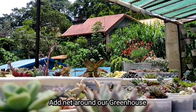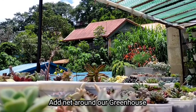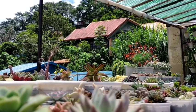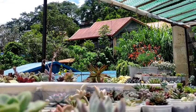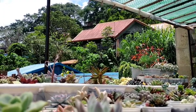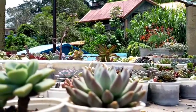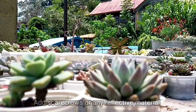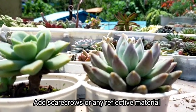A lot of you suggested adding a net around our succulent greenhouse, and that would surely keep the birds from coming in. Unfortunately, I want our rooftop greenhouse to be as open as possible, and since I love to keep changing the setup of our succulents, adding a net is not really a good idea. Some of you also suggested adding a scarecrow, but I'm not really sure I can make one.